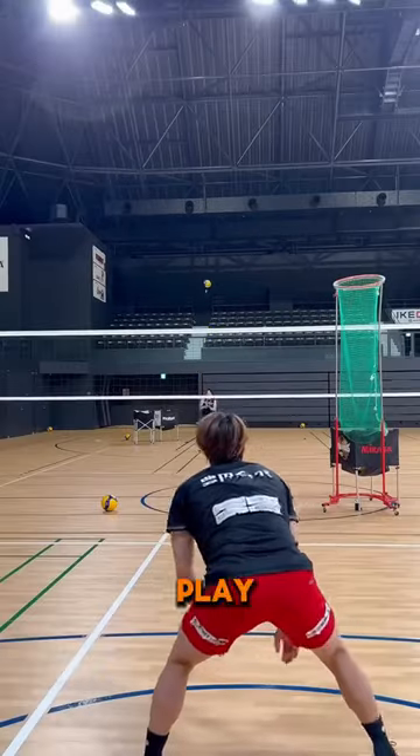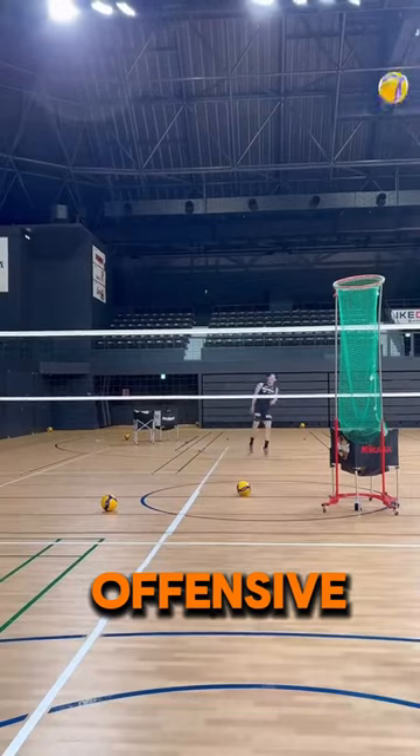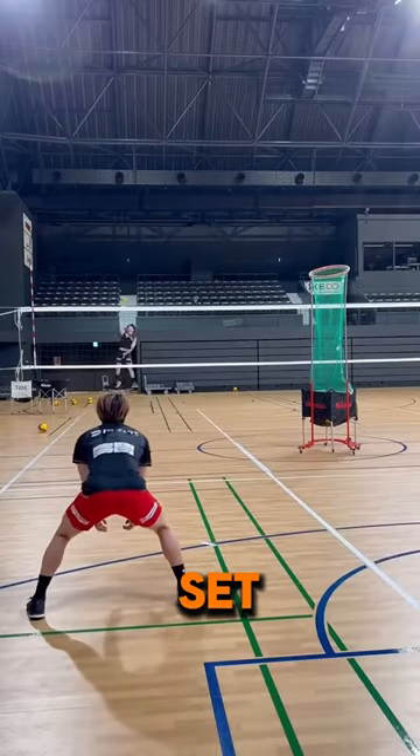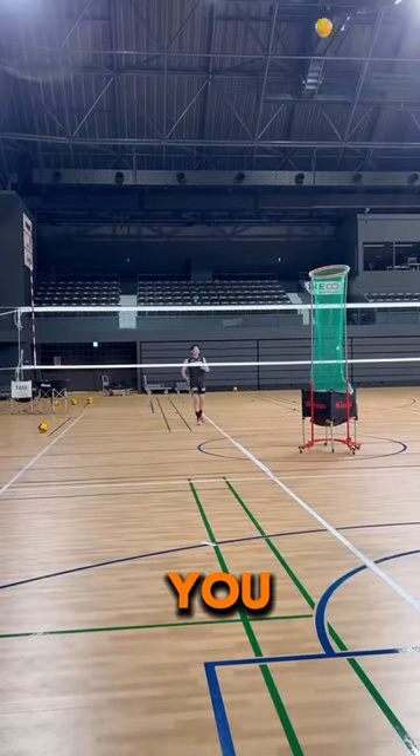The libero must keep the ball in play and help his team take the offensive. This drill allows him to perfectly direct the serve to his setter and set up his team for victory. Would you want him on your team?